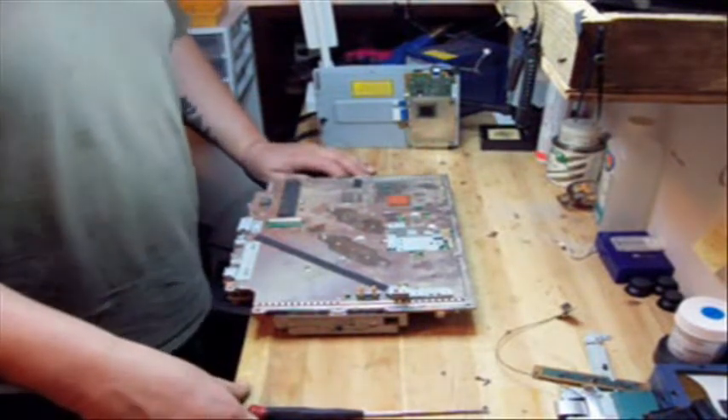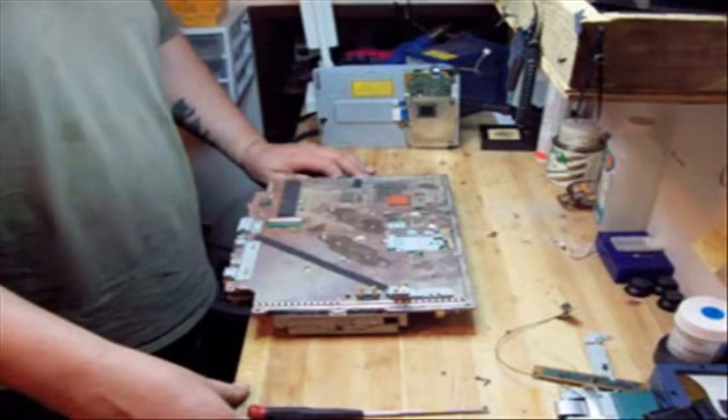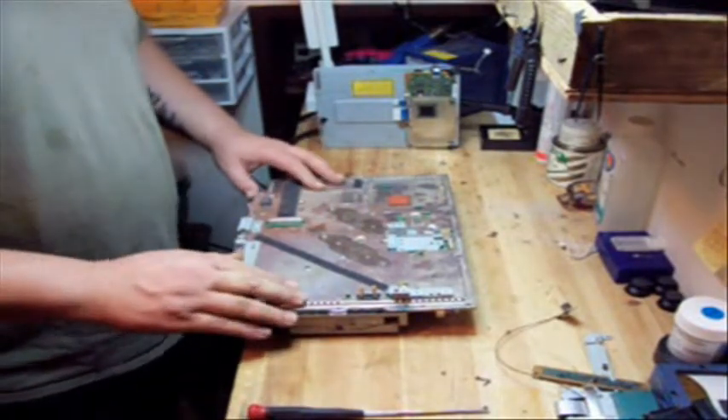Hi, Scott from PimpMyPS3 here. We're back with another instructional video for you for the disassembly of the cage.